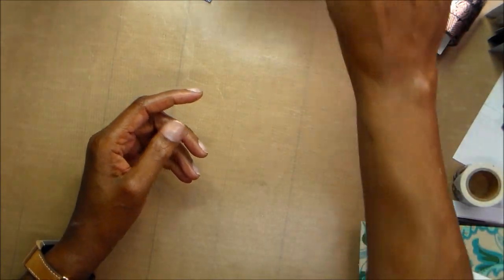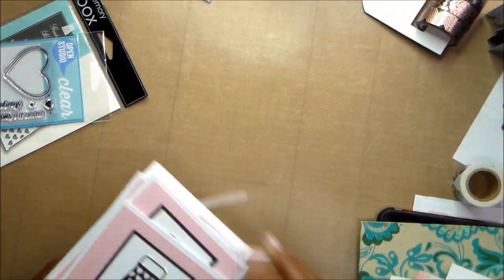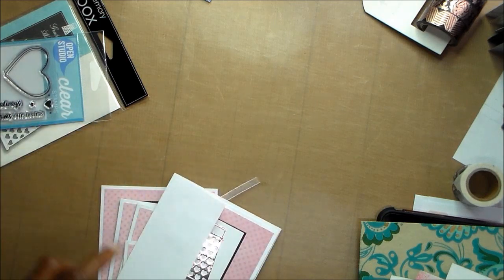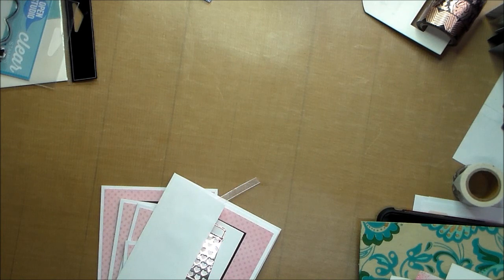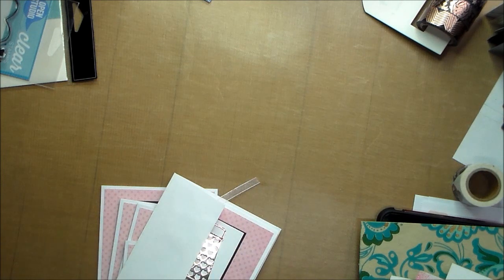I did a little creating for my Craft Your Stash. I didn't get as much done as I would have liked. I've done some creating, but it was for other things that won't be shown on this video, on this series, but let me tell you.